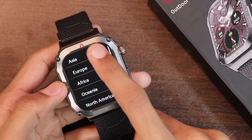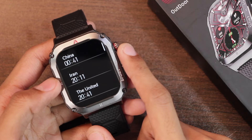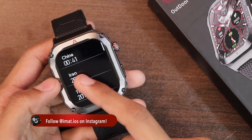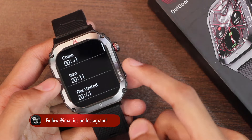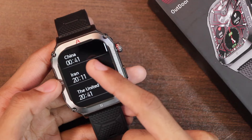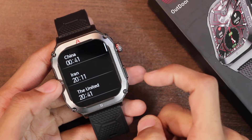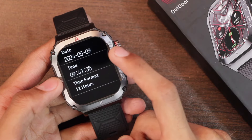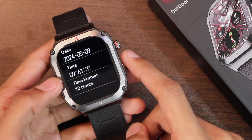Here is the timezone application — it works absolutely fine, but for it to show correct values you need to connect your smartwatch with the smartphone. Currently it is 9:41 PM here in Pakistan and China is 3 hours ahead, so it's showing 12:41 AM for China. We have the time application using which you can change the time format and also set the time and date directly in the smartwatch.